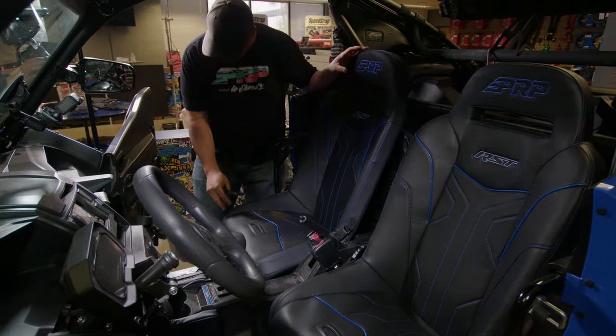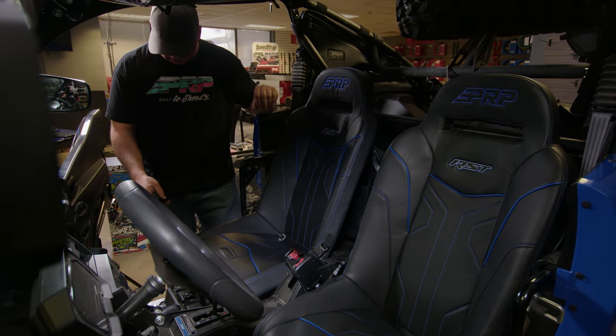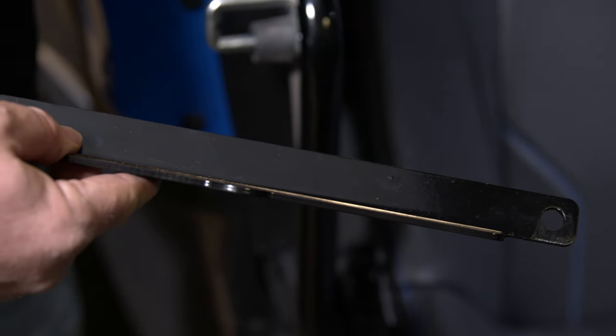Once you set the seat in here, you can see that the front bolt holes line up with the factory threaded holes. If you're going to run a five-point harness, we've included this bracket so you can add it on top to the same mounting holes and run your fifth point.